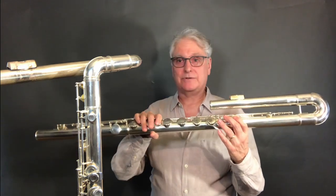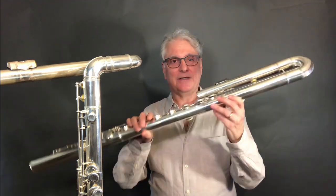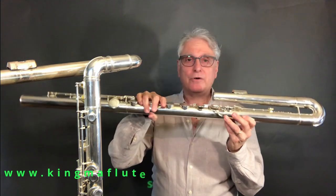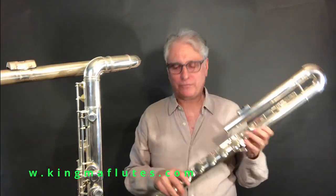I'm sitting here surrounded by a bass flute. Specifically, this is the Kingma Brannan transverse bass flute, a rather traditional design, as well as the Kingma upright design. But let me talk about the traditional one first.